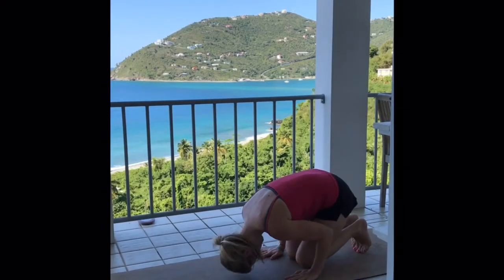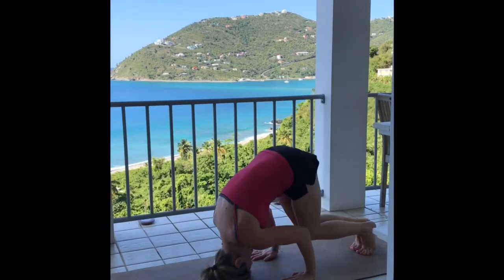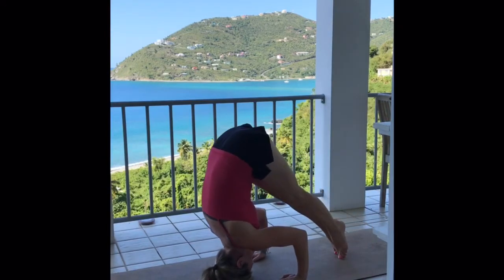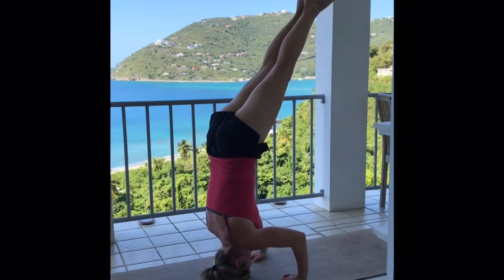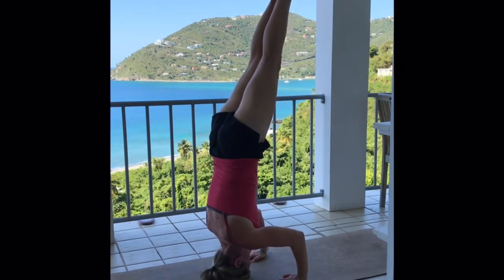This is a very short tutorial on tripod headstand to crow pose. I'm going to show you as I come into my tripod headstand what usually happens in this transition.